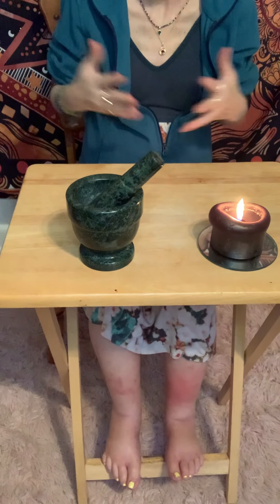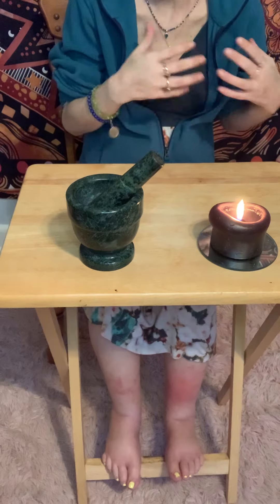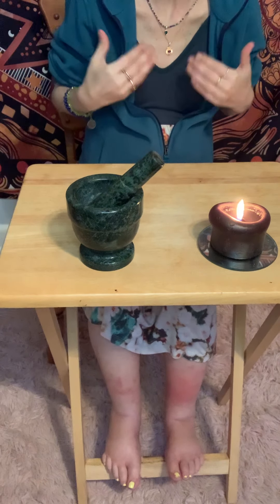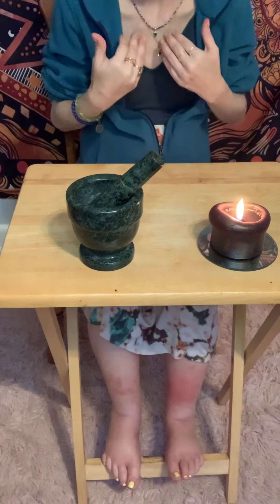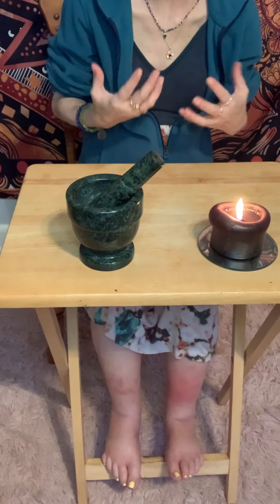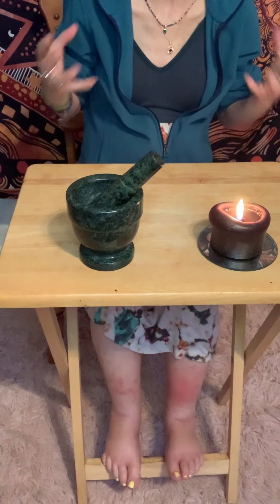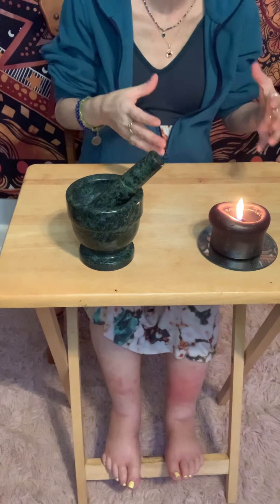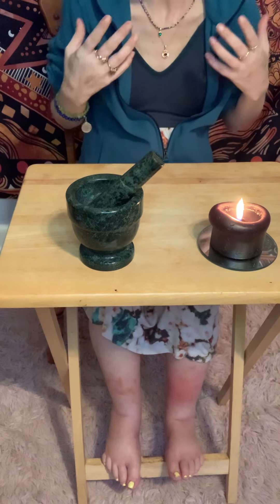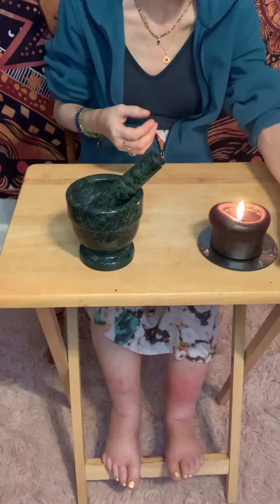I always like to have my protective candle lit because even though this powder is not going to hurt anyone — we can even wish them well, sending the energy that they move on to a better space, a better home, a better job — there might still be animosity inside you that you just can't get rid of. So you want to make sure you can control that. I always use a black candle, but you can use white or a guardian angel candle.